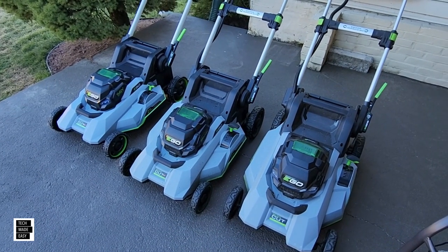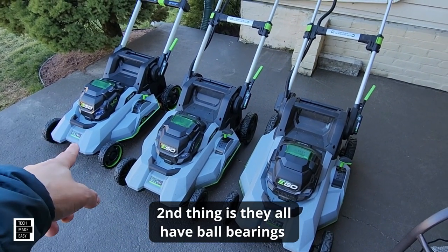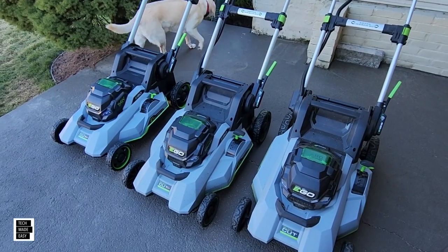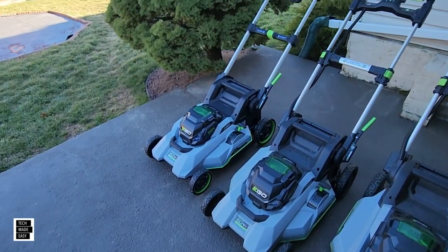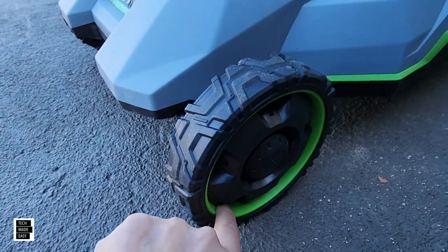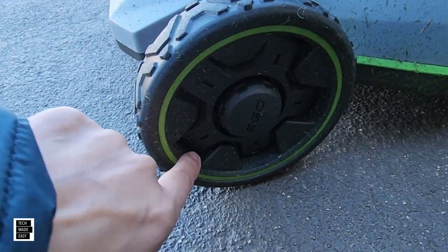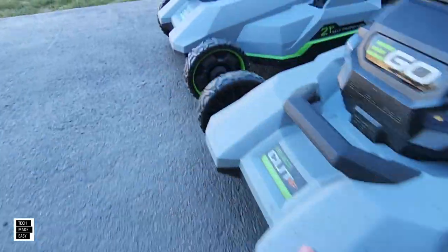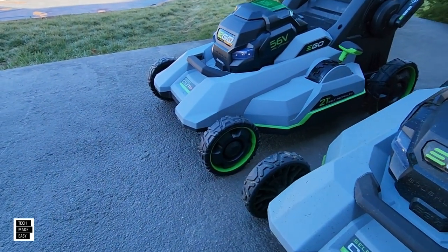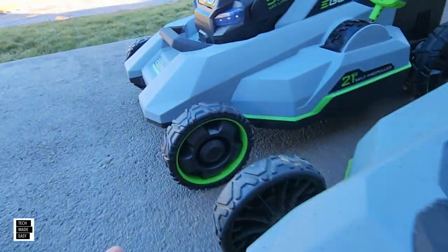There are two things that didn't change about the wheels — you get 7-inch in the front and 9-inch in the back. But the new Speed IQ wheels changed design because they added a new rim. You can see there's like a rim on the newer model. If you look at the previous 2156SP, the design is different — you've got a rim highlighting more of that green color. On the newer model you get more green all over the rim.